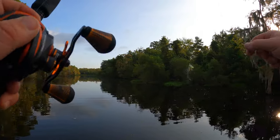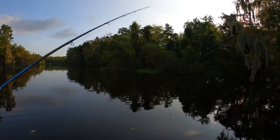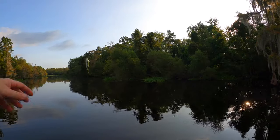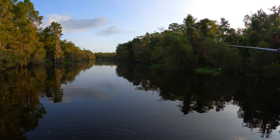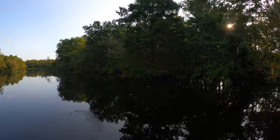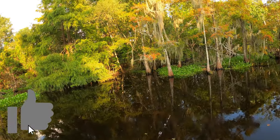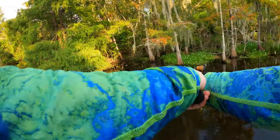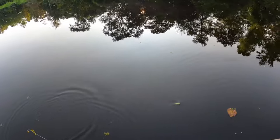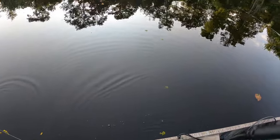Just to change things up, I'm putting it on a swim jig — a little white and chartreuse swim jig. I'm not a big jig guy, not because I don't like them, I just never really used them much, so I like trying new things. I'm gonna attempt to skip this jig under this tree — and I almost look like I know what I'm doing. The tail seems to be moving a lot more on this swim jig than it was on that spinner bait.